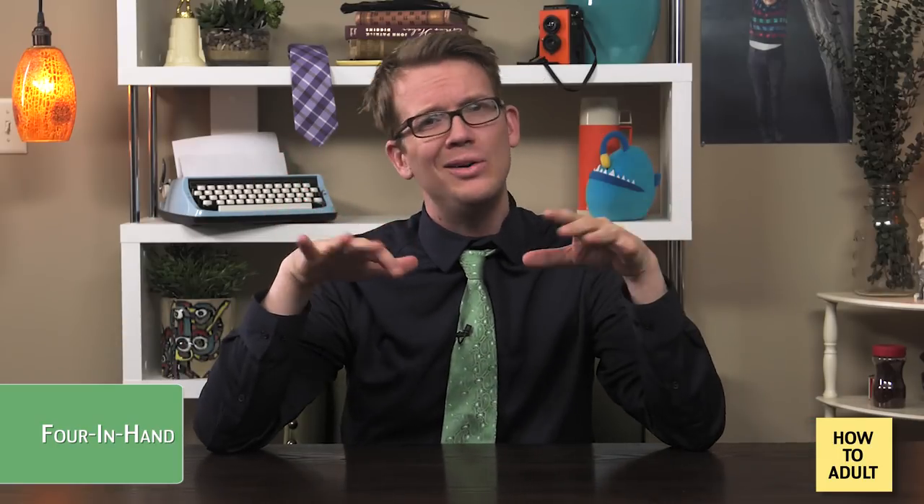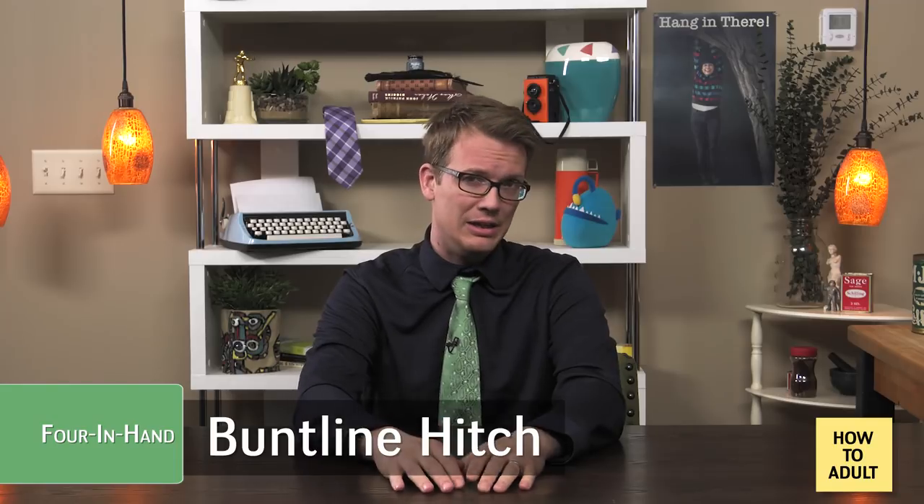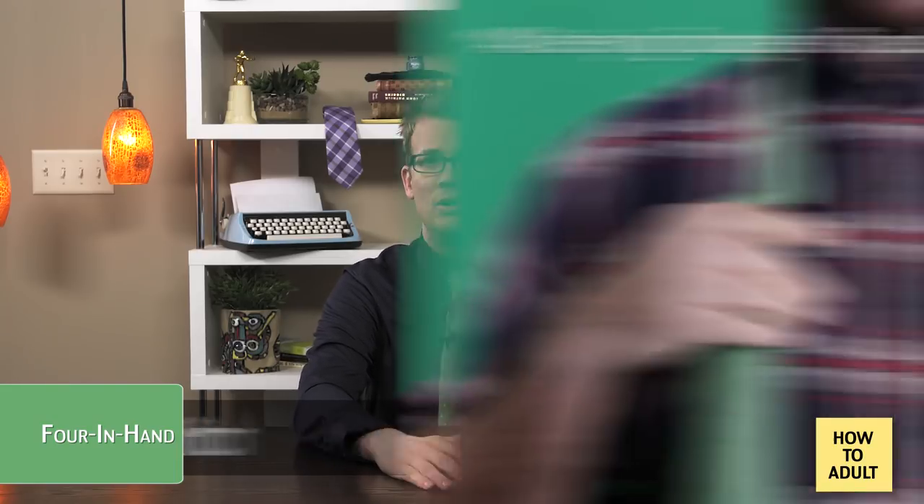Knot one: the Four-in-Hand. The Four-in-Hand knot is probably the easiest and quickest way to tie a tie. It's easy to do with almost no practice, but the trade-off is that the knot tends to get a little wonky and off-center. If you're a sailor, you might actually recognize this knot as the buntline hitch, so you can just skip to the next section — you already know this one.